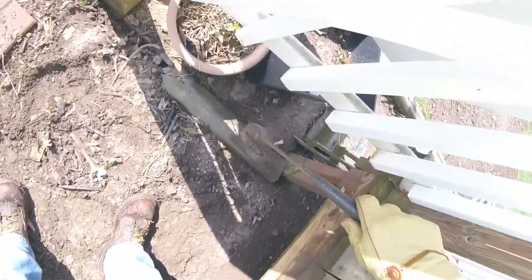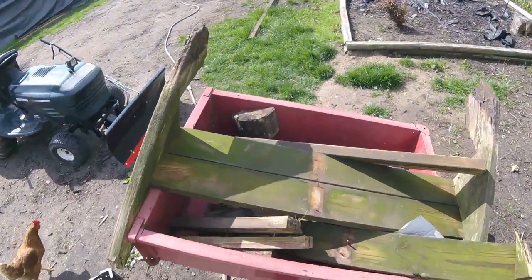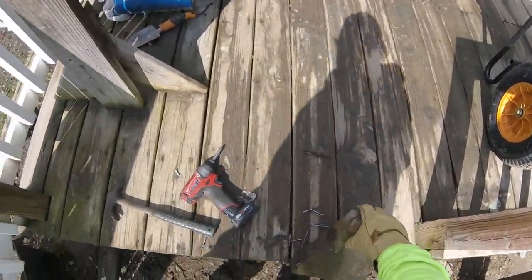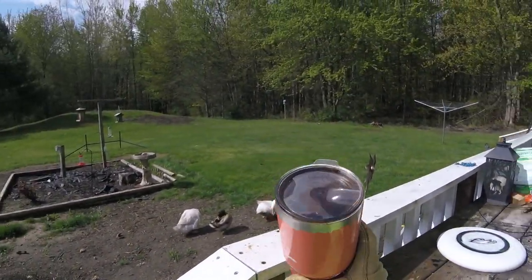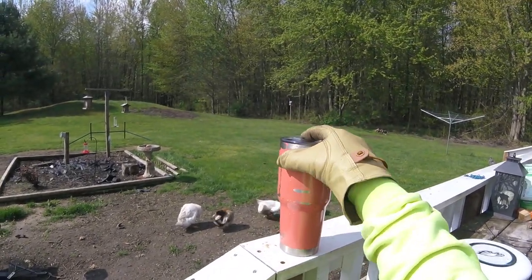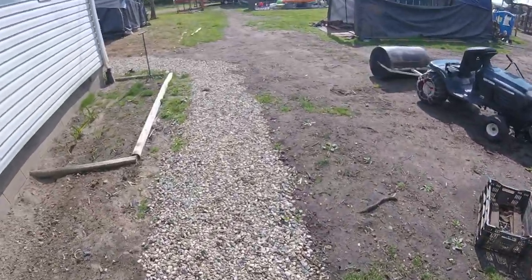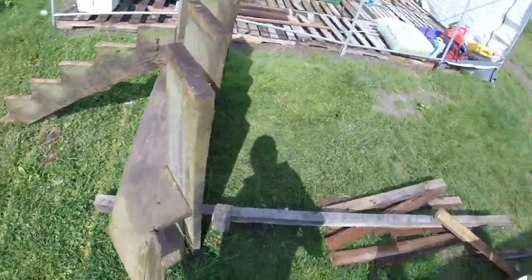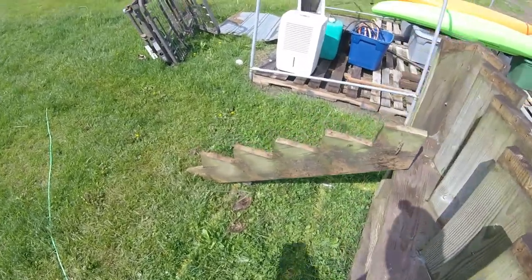I'll take my sweater off — I'm getting hot. Yeah, I can live with that. Those is good. As a Danish thinker would say when speaking German. Do we need them down there? I don't know. We'll grab them — why not? Alright, let's grab our new board. Our new old board. Let's see what we have here.